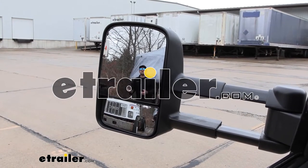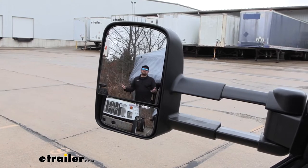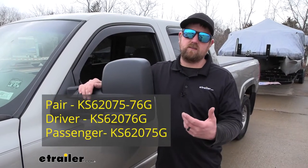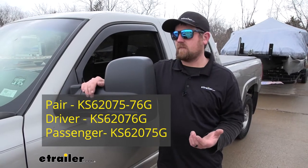Hey everybody, Ryan here at eTrailer. Today we're going to be taking a look at the K-Source Custom Fit Extendable Side Towing Mirror. You can pick these mirrors up as a set — the driver and passenger side — or they're also available individually.